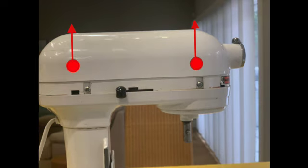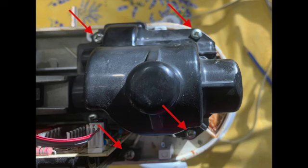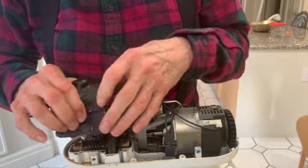Lift the top of the mixer directly upwards. Remove six screws — two holding the motor and four holding the gear assembly top. Lift the gear assembly top directly up.